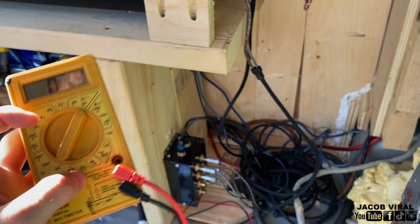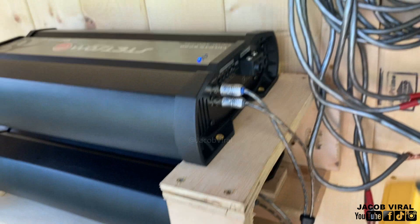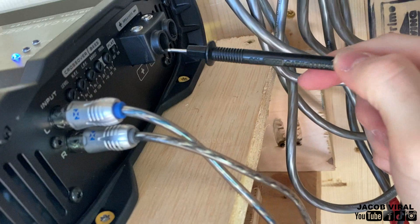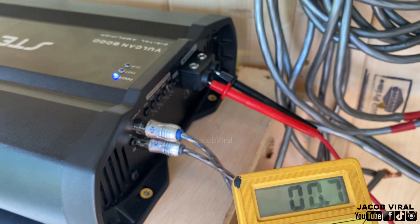I put the multimeter probes into the speaker outputs and read the voltage. Right now with the gain almost all the way down it reads about 0.7 volts, but with the gain turned all the way up on these 8000-watt amps you'd see around 120-130 volts or more — it just depends on the amplifier.